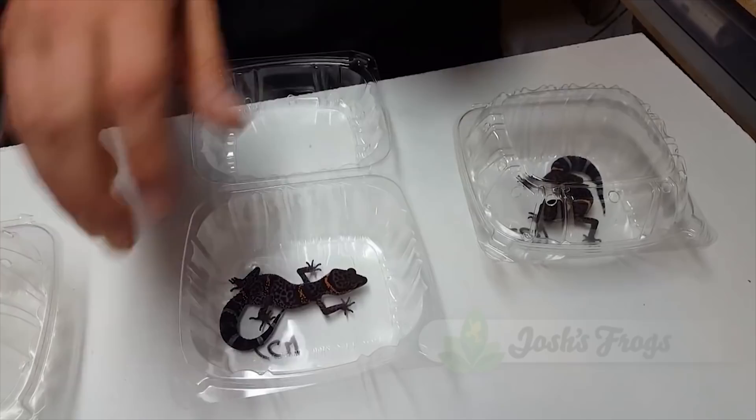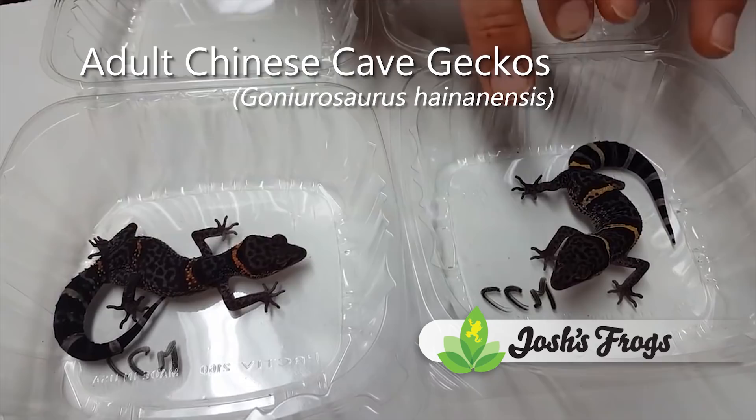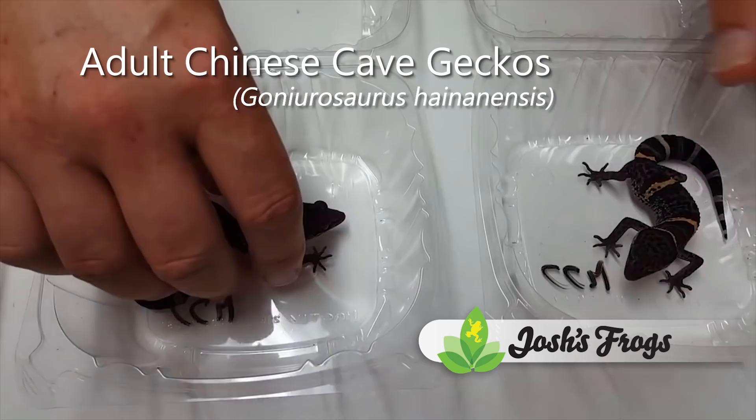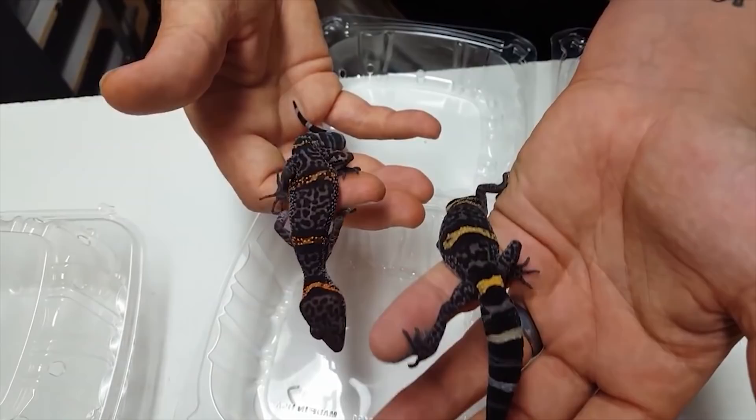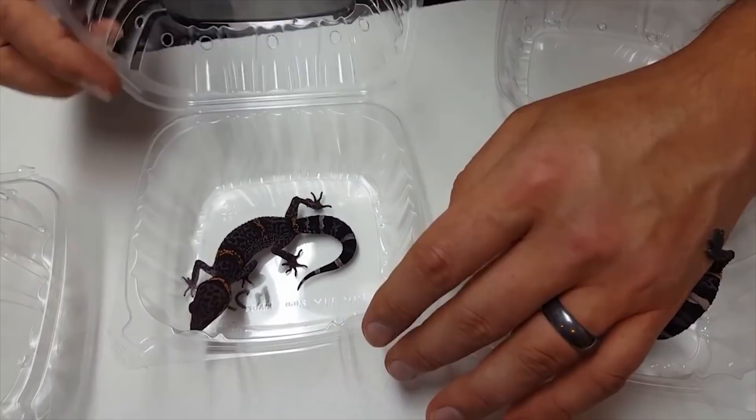Now we're going to show you two adults. We have a citrus banded adult right here and then a normal Chinese cave gecko right there. This is your traditional yellow-orange on the citrus banded, and this is your traditional yellow on the normal. When you get them up close you can really see that difference, and it's a really cool thing to see that orange. Some people don't like the purple, but I love it when they get that nice purple flame down — I think that looks absolutely stunning.